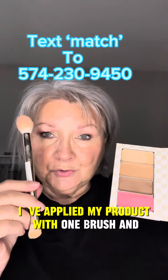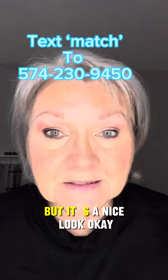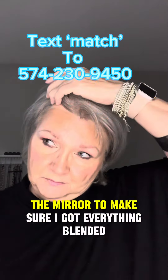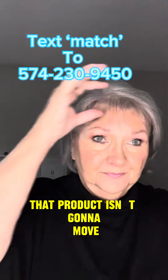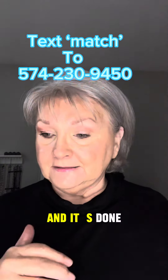I've applied my product with one brush, and it's a minimal look — but it's a nice look. I'm looking in the mirror to make sure I've got everything blended. If you don't, you can just take your brush and swirl it all over your face. That product isn't going to move — it's pretty well going to stay where you put it.